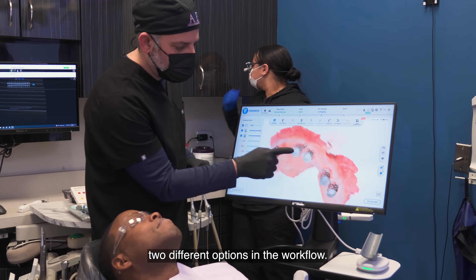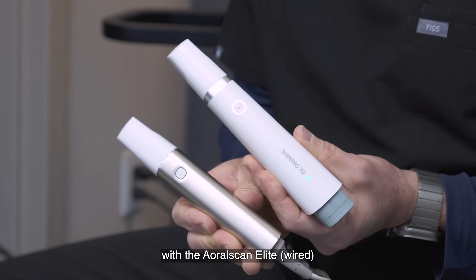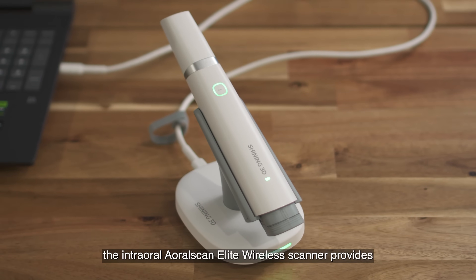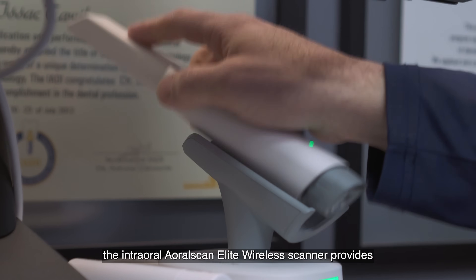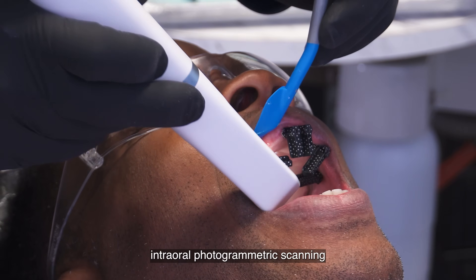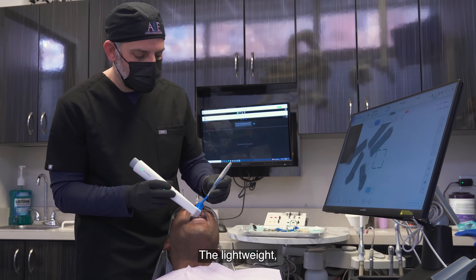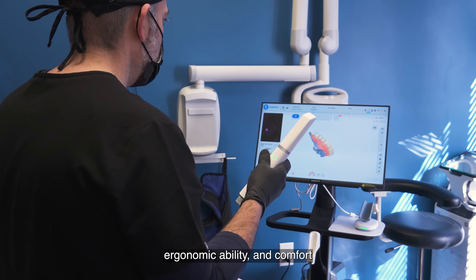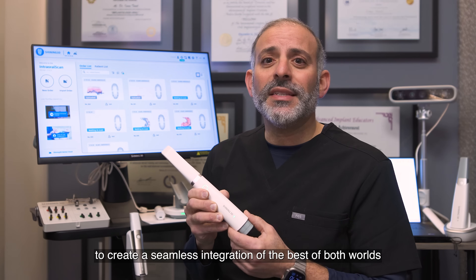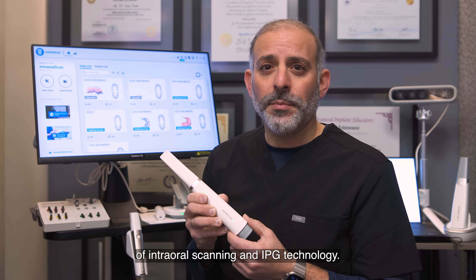So now we've provided you with two different options in the workflow. Building off our tremendous success with the Aoral Scan Elite wired, the Aoral Scan Elite Wireless scanner provides the same great benefit of intraoral scanning and intraoral photogrammetric scanning — without the wire. The lightweight, ergonomic ability, and comfort level has now been taken into the wireless realm to create a seamless integration of the best of both worlds of intraoral scanning and IPG technology.